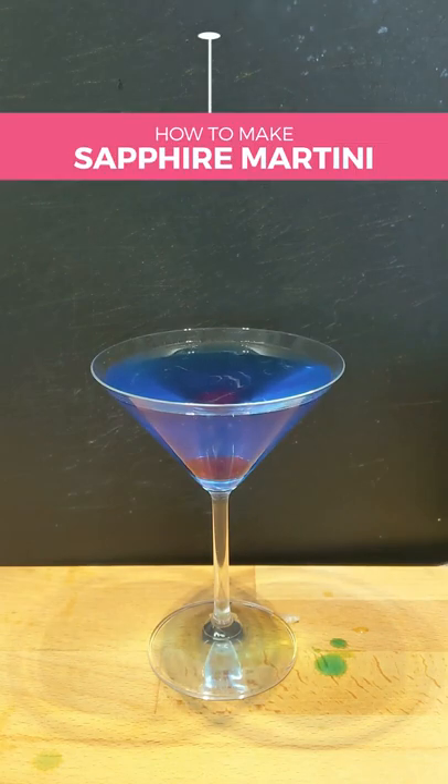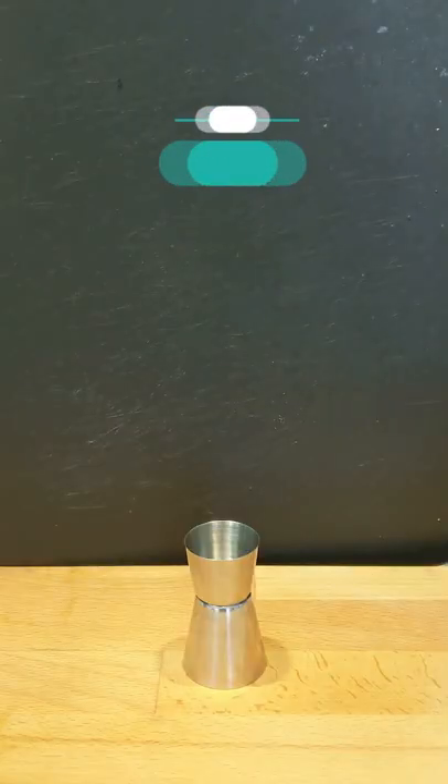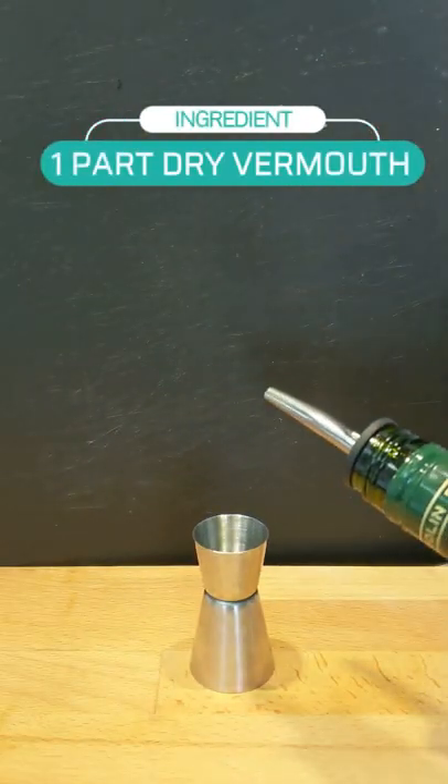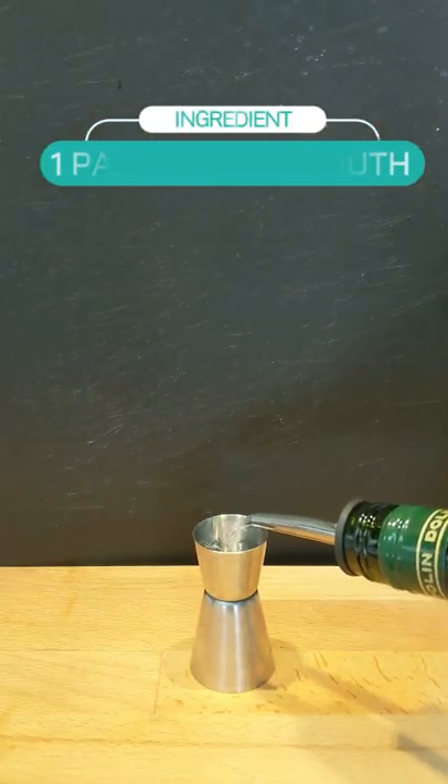Let's make the azure blue sapphire martini. Let's get our three ingredients ready. Start by measuring one part blue curaçao and then setting it aside. We'll repeat this process by measuring one part dry vermouth and then setting it aside.